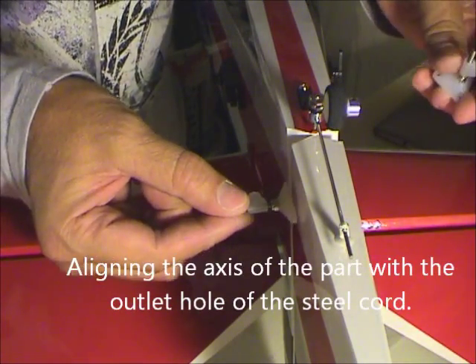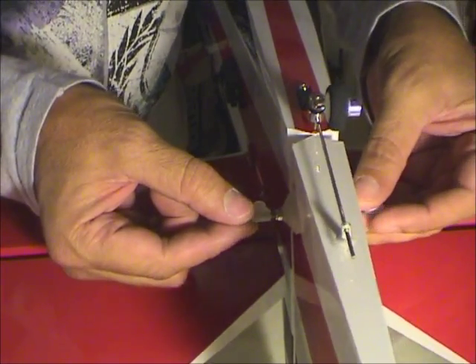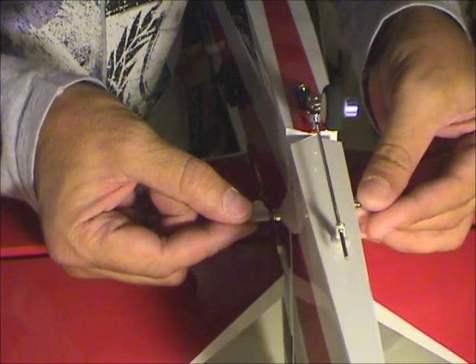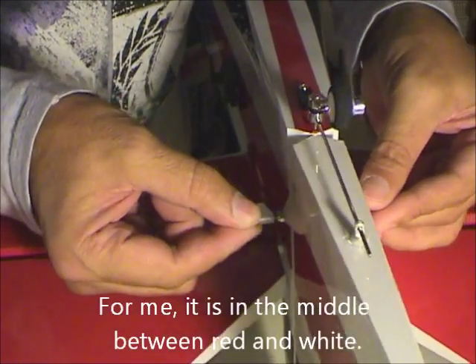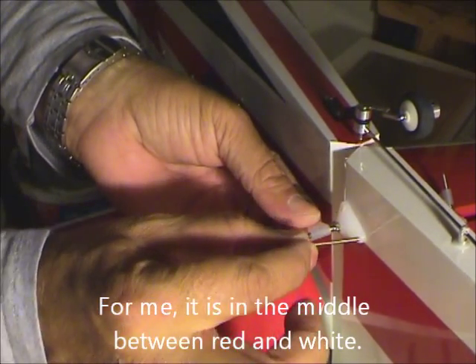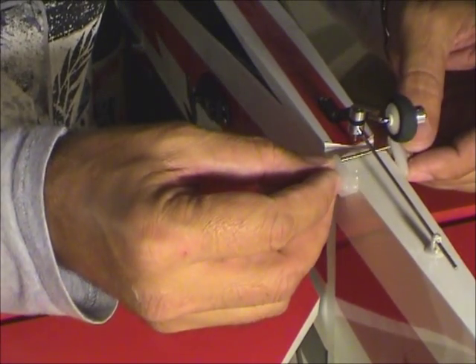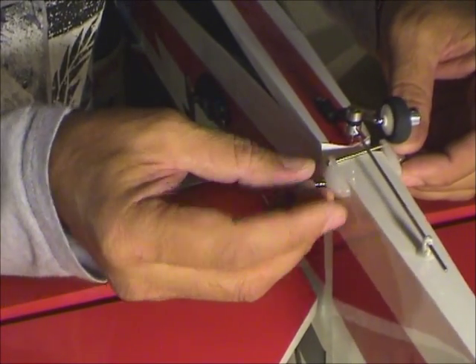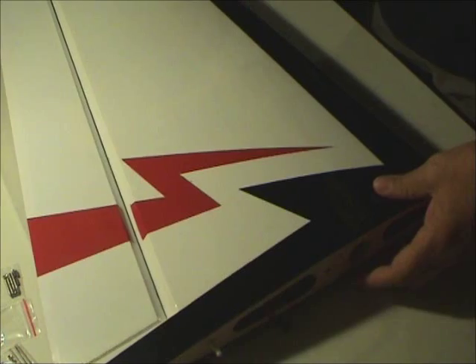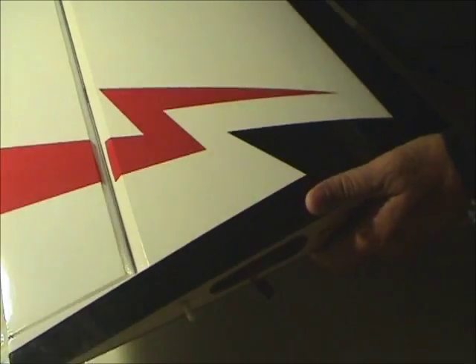...the part here and the other one on the other side. To have a pull-pull system, we need to make three holes to fix it like this. We are going to see how to build the first ring.